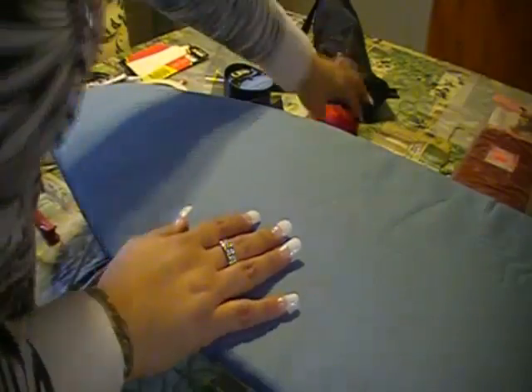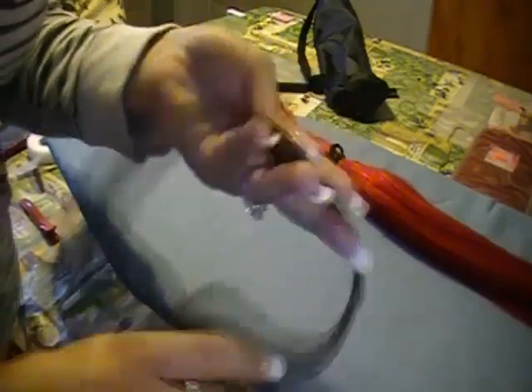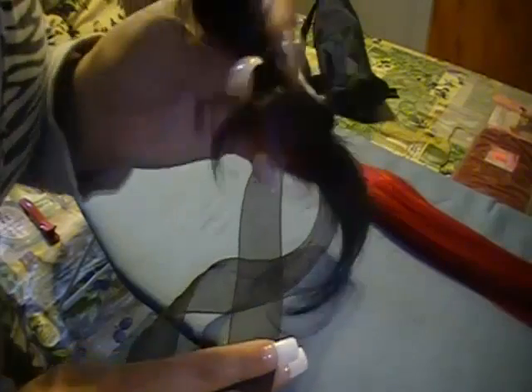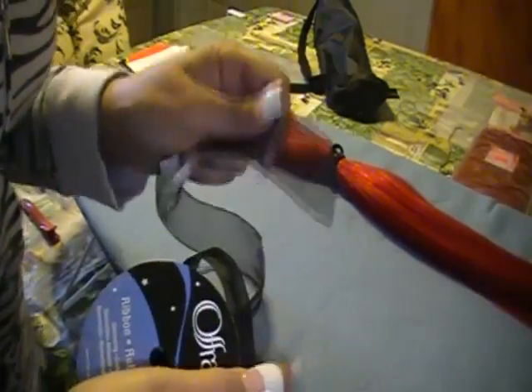Okay, so here we are. Here's our workstation. This is my little ironing board for my table. This is my bulk hair — you see there's no weft onto the hair. We have some of this arabesque in black. I chose black because I do have dark hair, so that way it would blend with my hair when I put the extension in. You'd want to use a different color for your hair color.